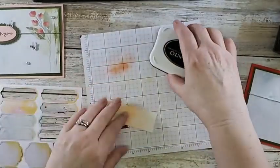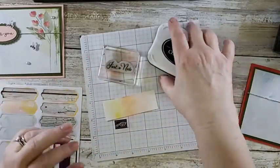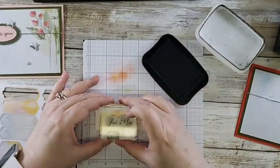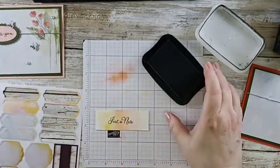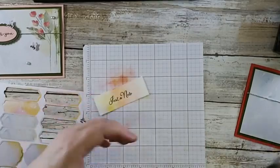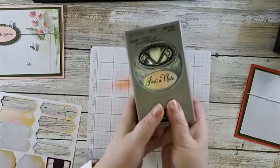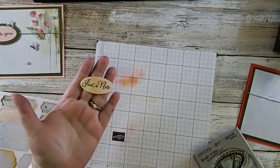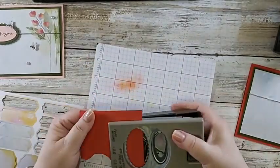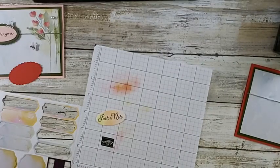Now I'm gonna take the Momento Black ink and I'm going to stamp just a note. This is from that Go To Greetings that has many different sizes of similar or the exact same wording - one of my new favorites. I am going to stamp that right there. Now I have that pretty 'just a note.' And my dual punch - I'm gonna slide this in, center it there, pop it out. And look at how pretty that is! Isn't that pretty? And now I have a piece of Poppy Parade that I am going to punch out the ruffly oval.